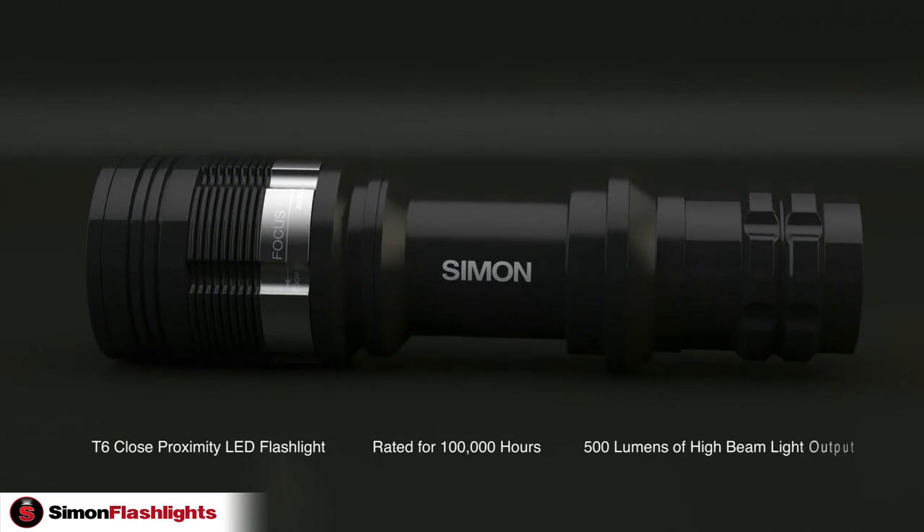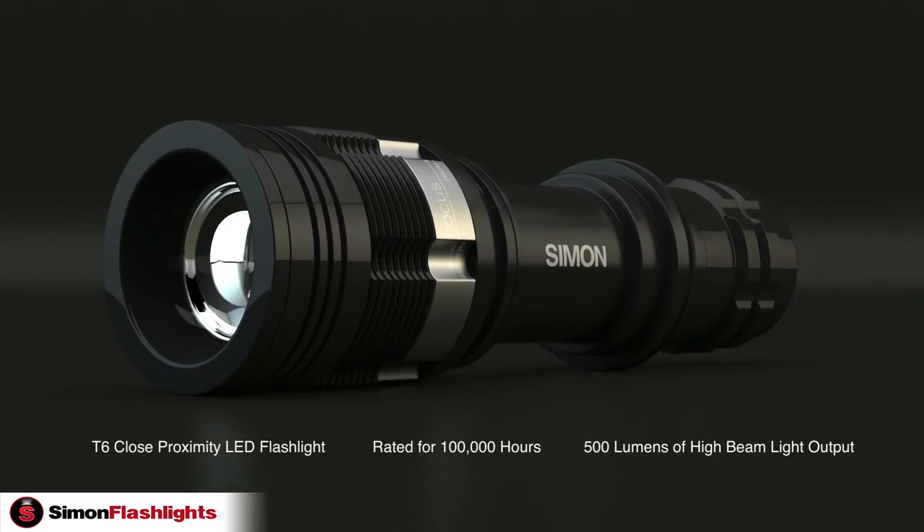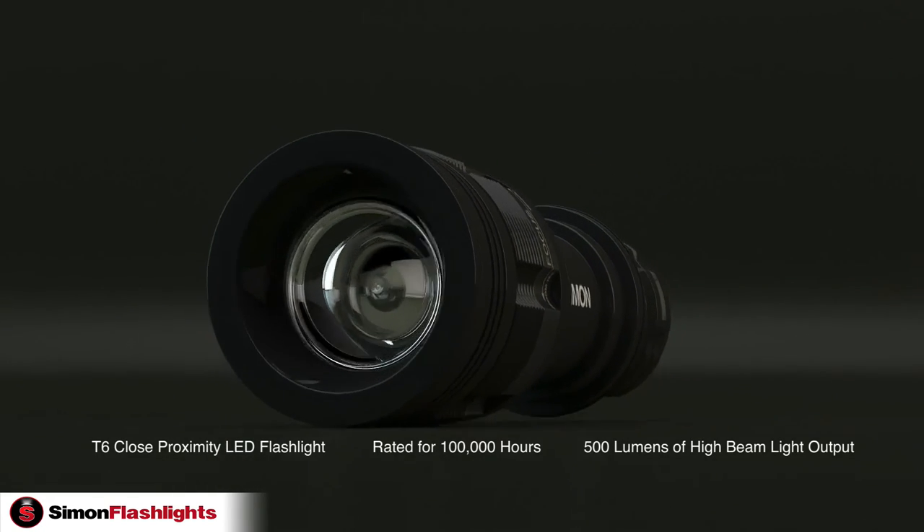The T6 LED is rated for an average of 100,000 hours of use with a maximum brightness of 500 lumens.